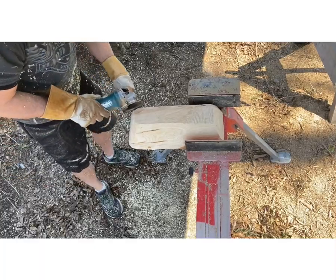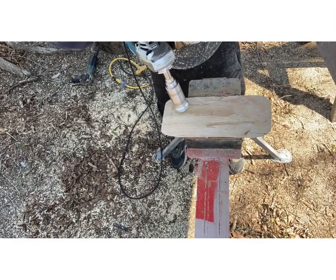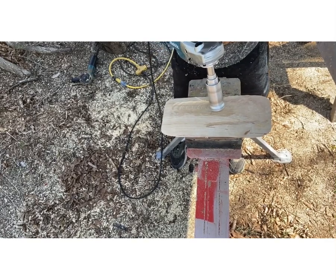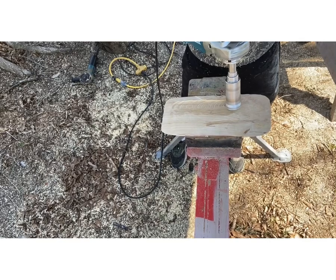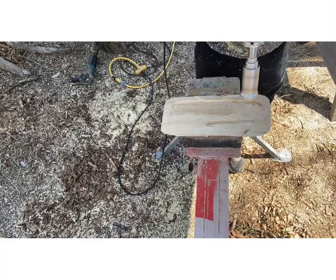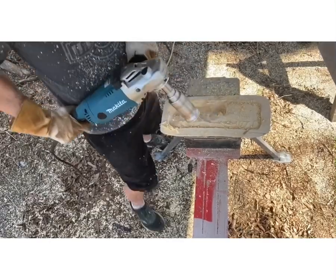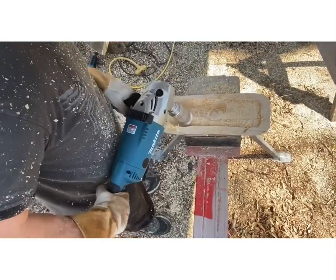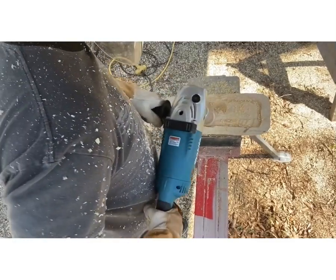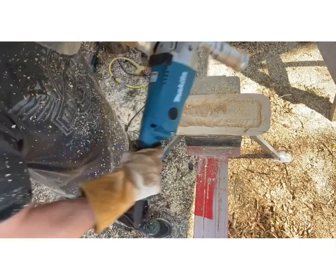Even though I don't have the guard on this piece, I don't recommend it — the reason I have it off is because it allows me to get deeper down in the pieces. This is where I make my outline; as you can see, I'm holding the tool away from the bowl so that in case it does slip, it slips on the inside, not the outside — I don't want to mess up my outside shape. Now I'm about to demonstrate what I was referring to earlier: what not to do. You can actually hear the tool bogging down, and that's just going to cause more wear and tear on the tool and the grinder.